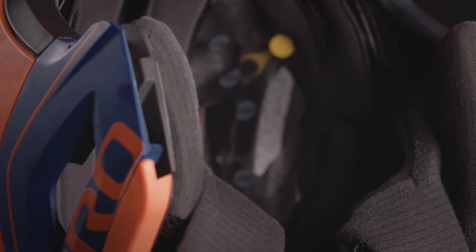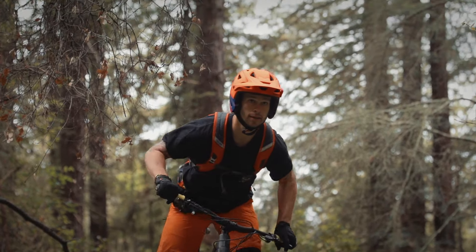Additionally, hydrophilic padding keeps this helmet comfortable while absorbing up to 10 times more sweat.